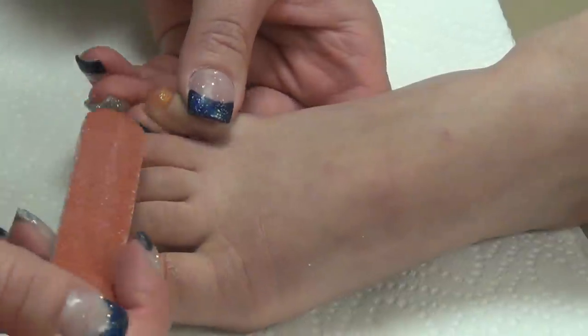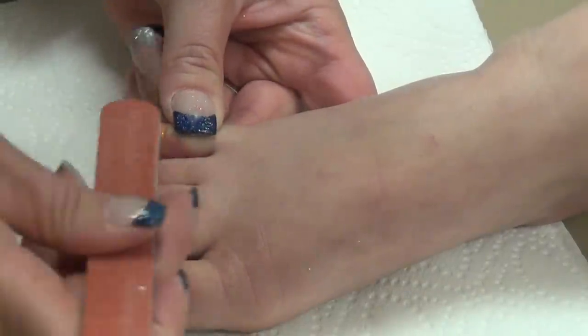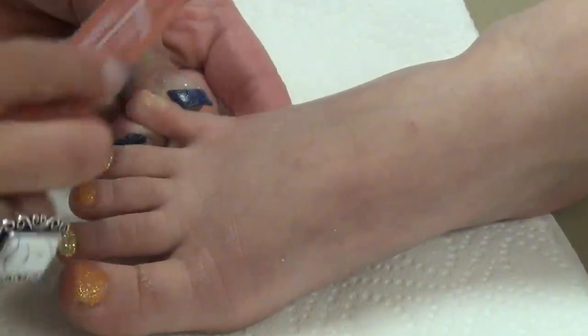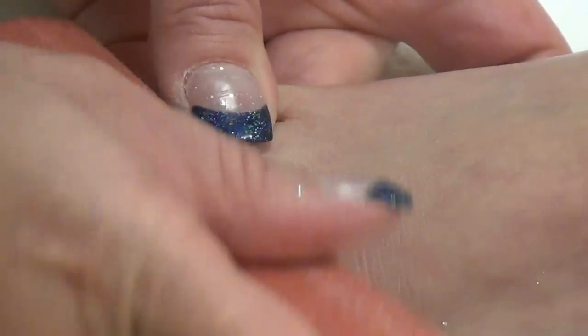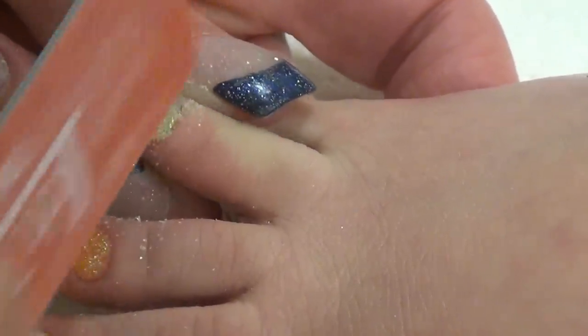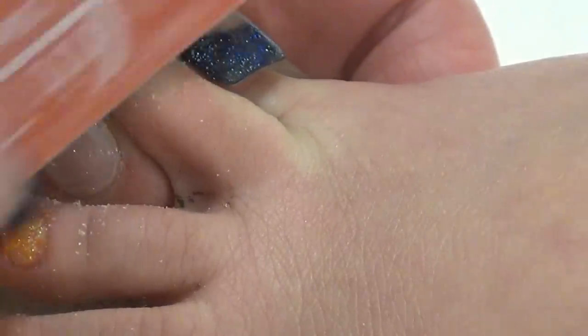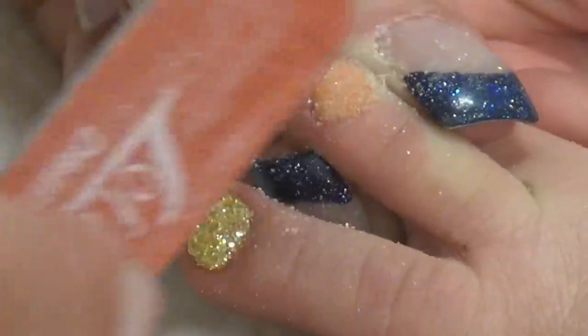The third step is the filing. What you're going to want to do — I always come out to the end, then just go on the top and you're just going to file them down. You just want them real thin, nice and thin. Come to the next one out front and then on the tops. Just go back and forth on this, just to where they come down just a little bit so they're not so thick.